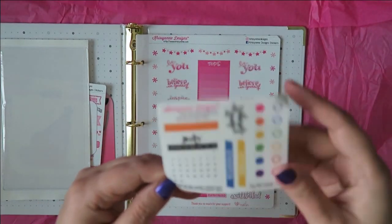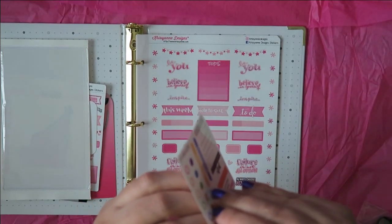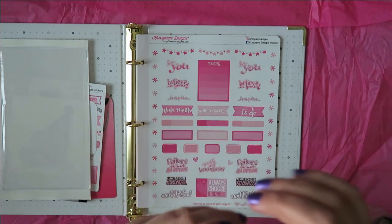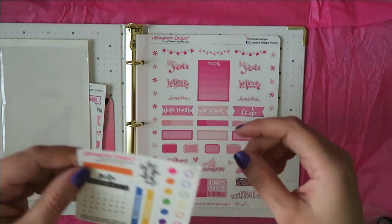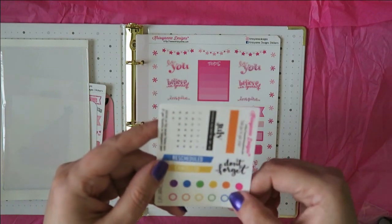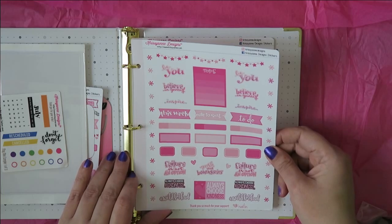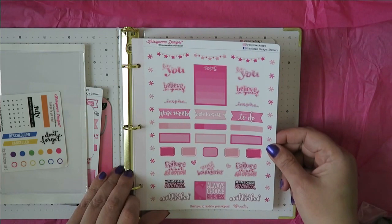Let me pull a couple off really quick and show you. It's just a dot — there's kind of the dot, it's clear so we can use that. And maybe the monthly — to highlight a date — that's really cool. Cutting clear stickers, for those of you who don't know, is not the easiest thing; the machine doesn't quite like it. So this is cool. And we've got the anniversary-specific stickers.